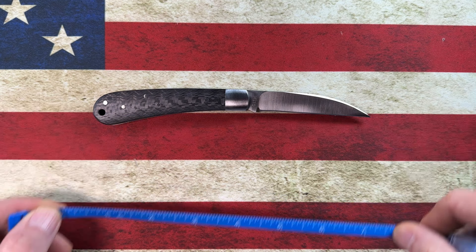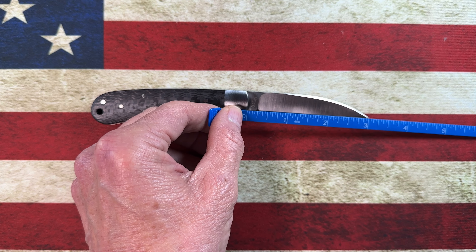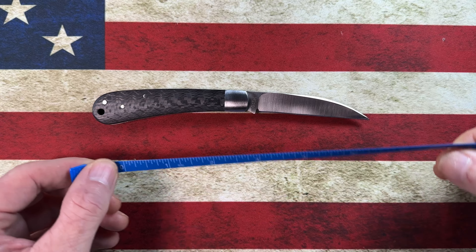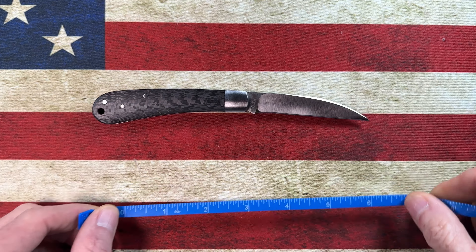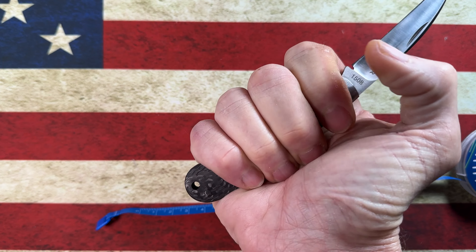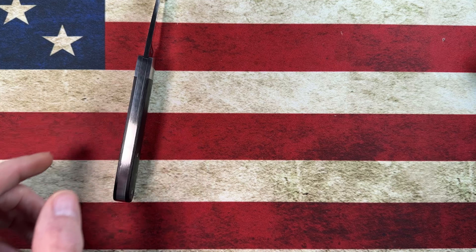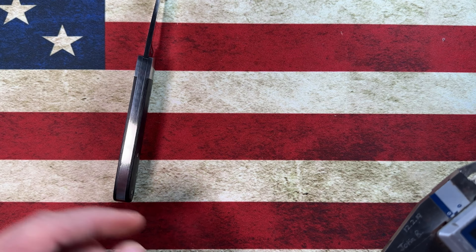Overall length is six and three quarters inches, with a three-inch blade, a two and three quarter inch sharpened edge, and a three and three quarter inch handle.